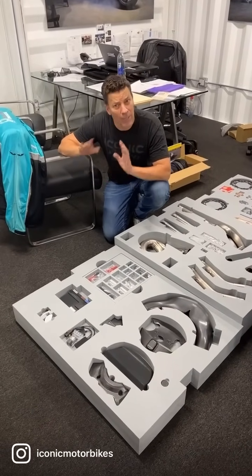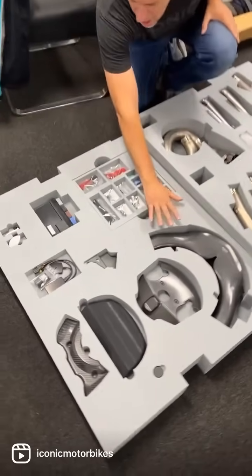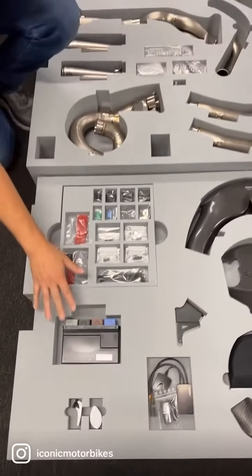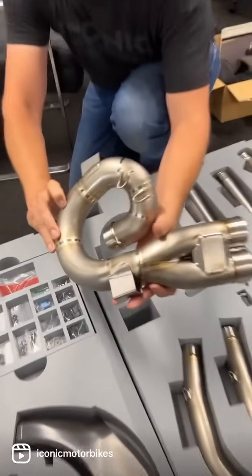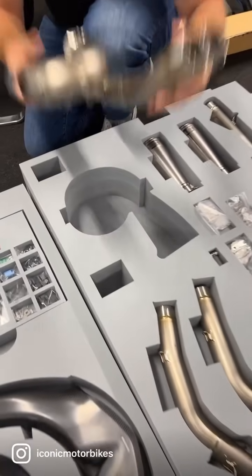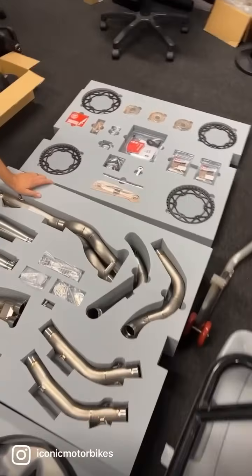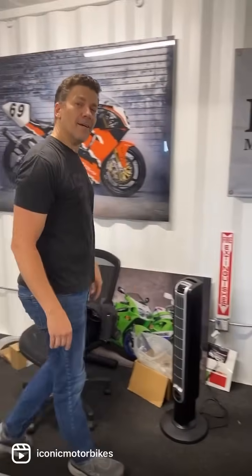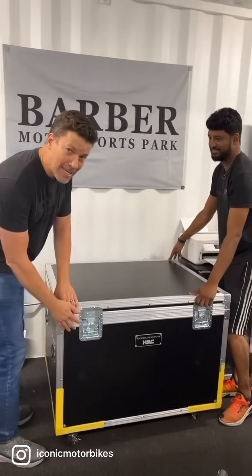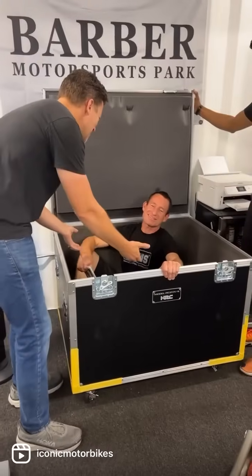When you buy an RC 213 V out of the country, they can include a race kit. This is some of the stuff from the last video — all these cool bits. There's obviously the race ECU, exhaust springs, every piece is just beautiful. Look at those welds — it weighs nothing. Sprockets, brake pads, pretty much everything. If you order a Honda, they give you a full kit. Honda, you guys do it right.